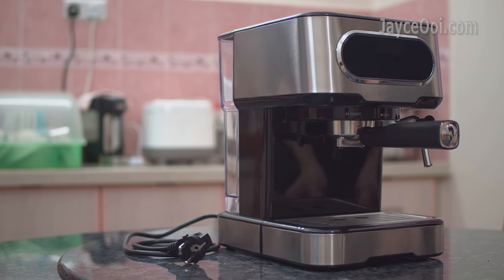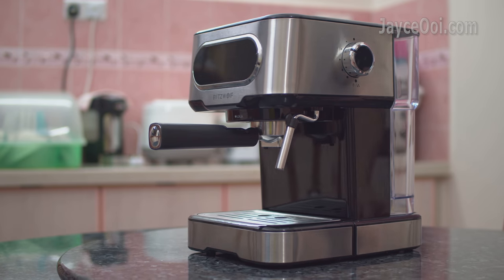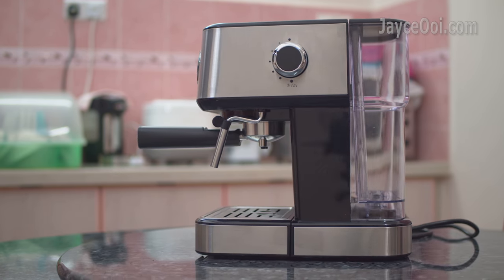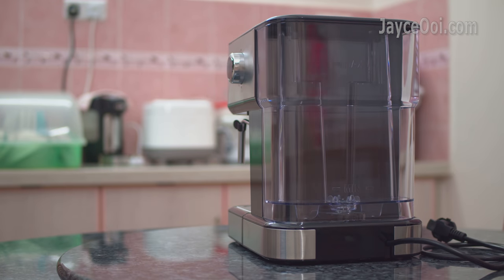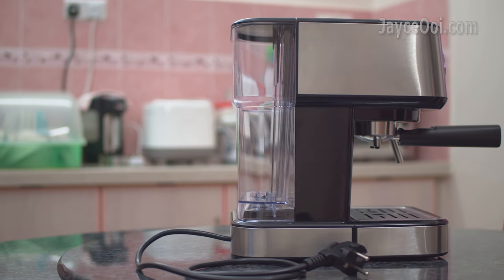Excellent build quality for the price. It is loaded with 20-bar high-pressure extraction and 1100W total power. It comes with a lot of safety protection like overheat protection, auto-pressure relief, and auto-temperature control.